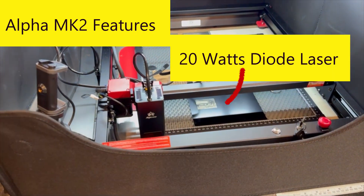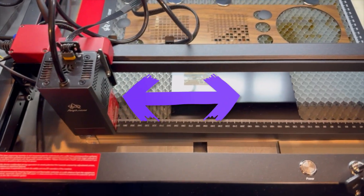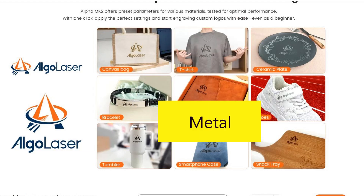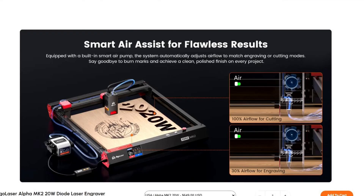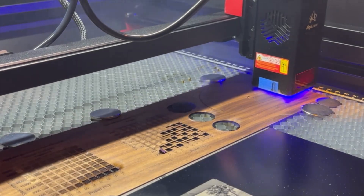The Alpha Mark II is a 20-watt diode laser with an engraving or cutting area of 400 by 400 millimeters. Longer legs can be attached to the bottom to increase the height of the laser. It can cut and/or engrave cardboard, wood, rubber, leather, fabric, colored acrylic, and metal. Note that diode lasers can't cut clear acrylic. It has a maximum speed of 20,000 millimeters per minute and an integrated air assist which removes smoke near the workpiece, protecting the laser lens and producing a cleaner cut.